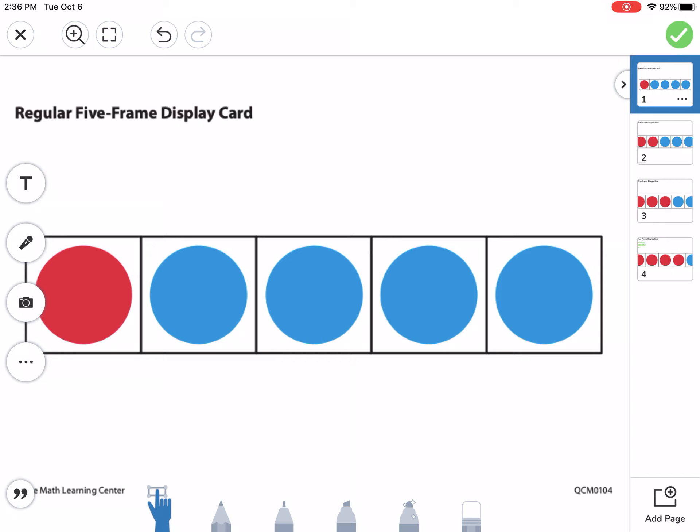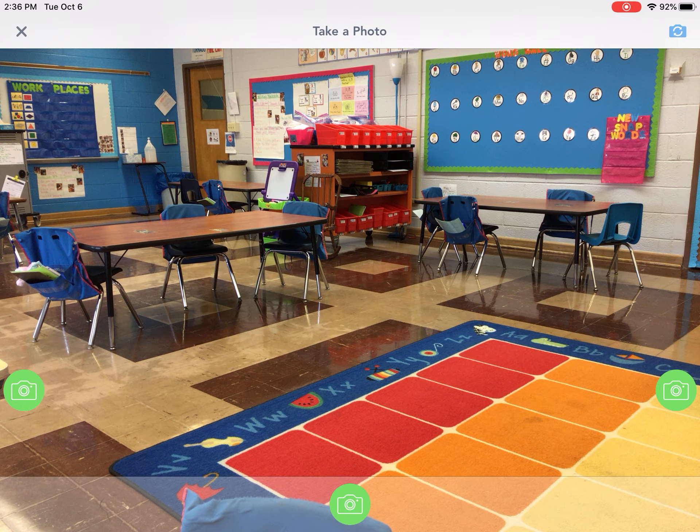you need to find the camera on the left side and push it twice — camera once, and then find the camera again. Now the camera will automatically be facing outward.